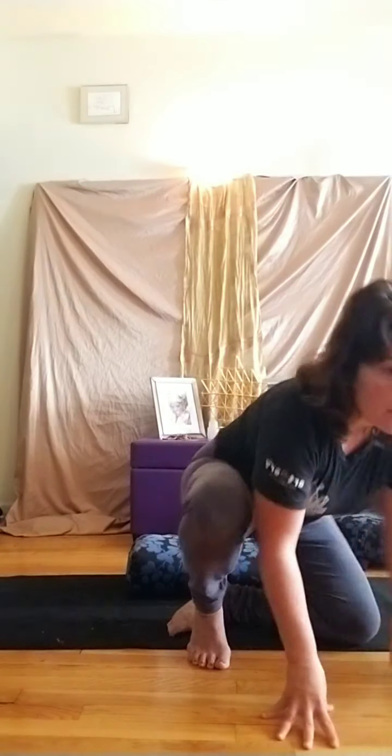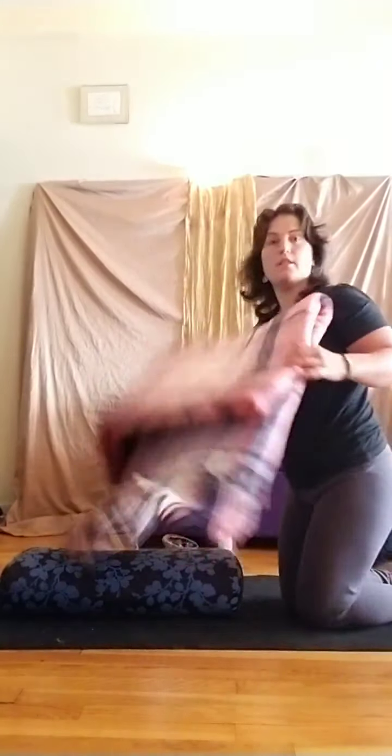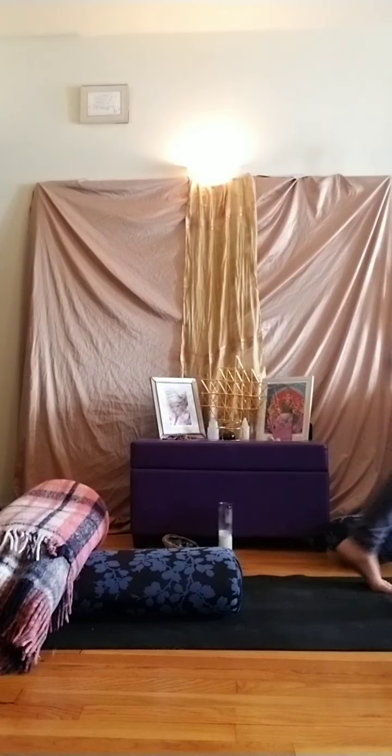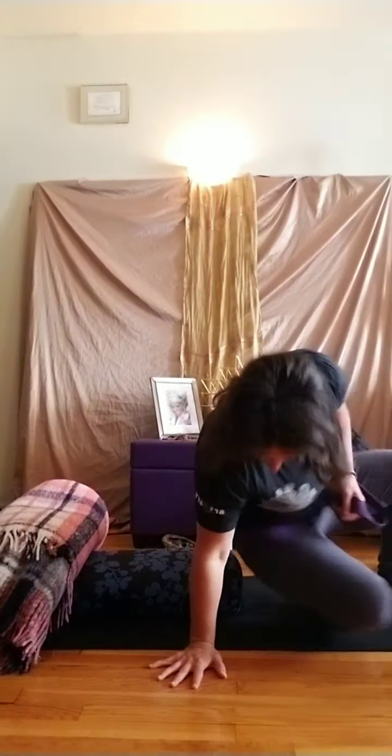Slowly release those hands down. Let's slide off of those blocks and go into Supta Baddha Konasana next. If you have a strap to use, feel free to bring it in. If you have a blanket or an extra pillow, you might bring it to the back of the bolster. You can tri-fold that blanket at the back of the bolster. Go ahead and grab that strap, make a big loop so you can place that loop around your body, then sit in front of that pillow.